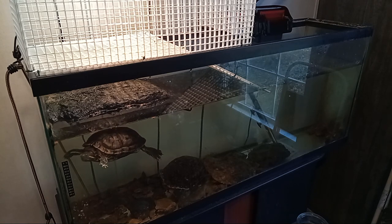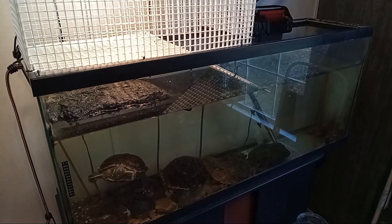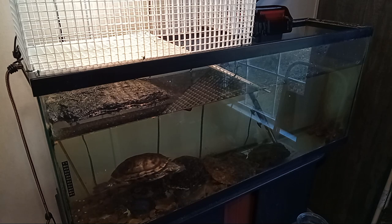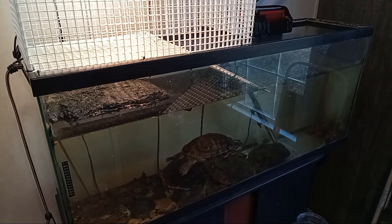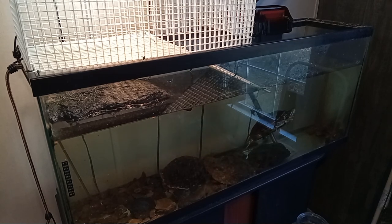They are very dirty, very messy. They have to be cleaned every week. Every Saturday is my turtle cleaning day. And also, if you're thinking about getting them, they are very expensive because you need the aquarium, then you need a setup for them. They need a water heater, a filter, a heat lamp, and a UV light — and then there's another one that they need too.